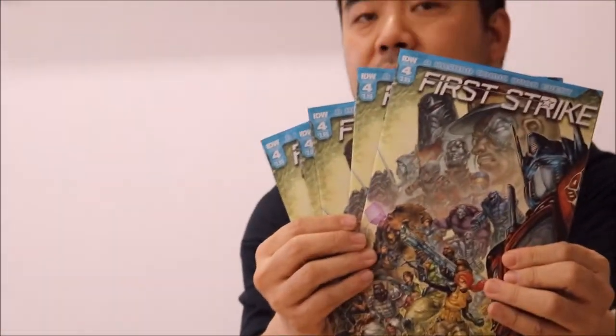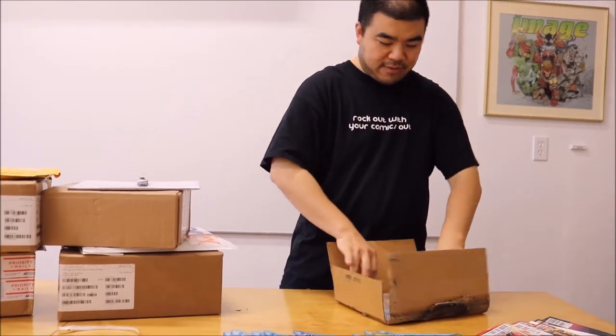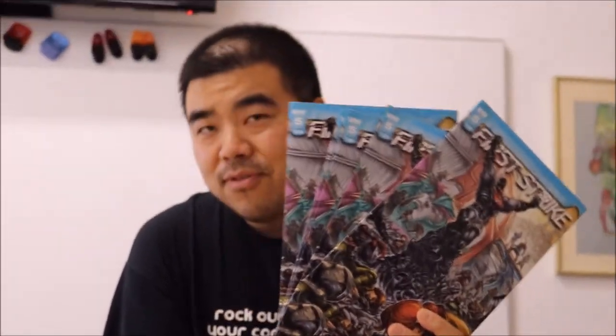Look for that in stores now. Here's a cardboard box that got torn up by the post office. I'm pretty sure this is First Strike issue five — the last issue I did in the series. So I have issues one through five over there. First Strike issue five — there's the cover. I did about four or five pages each issue, so a total of around twenty-five pages for all five issues.